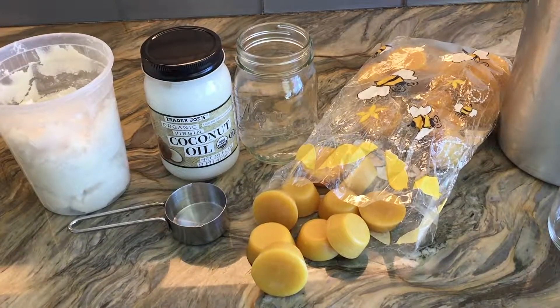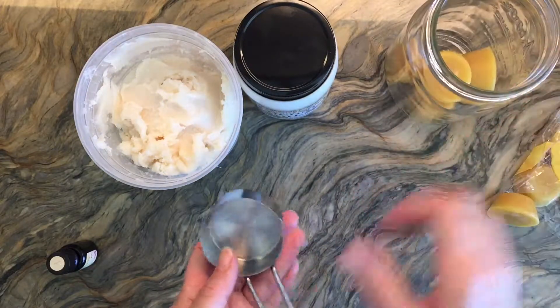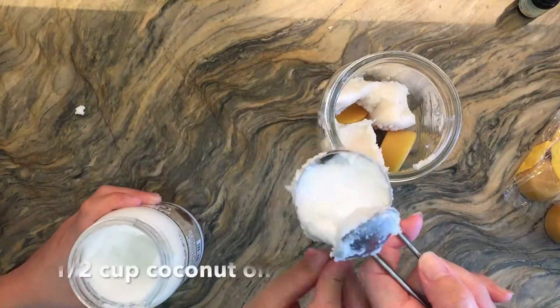This is a really easy recipe — it's just a one to one to one ratio of beeswax, shea butter, and coconut oil.